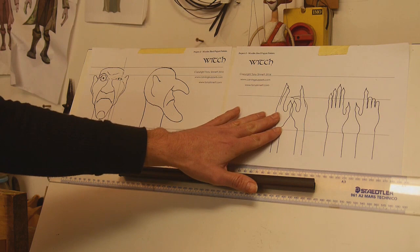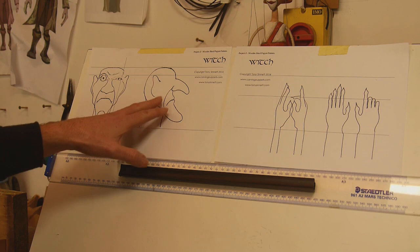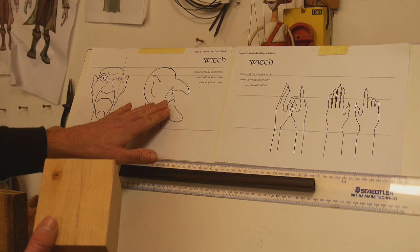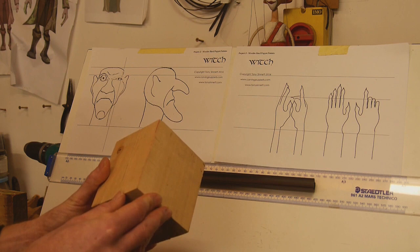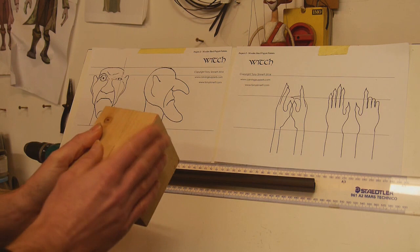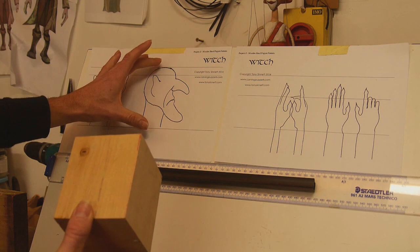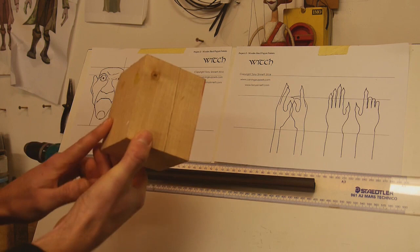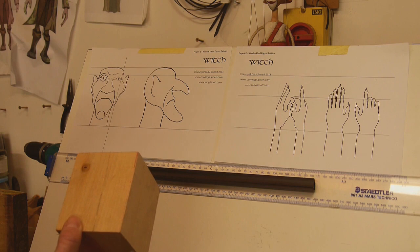That's really all we need for this build — there's no jointing as such as there was with the first project, the marionette, so in that regard it's a fairly easy build. What we've got to do is get some wooden blocks of the right size and transfer our design onto the block so we can start cutting out. If you can't get a block of the right size, particularly for the head, you can always laminate — gluing more than one block together to make a bigger block.